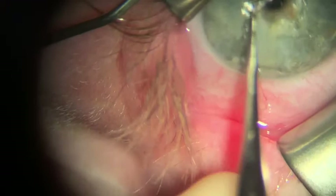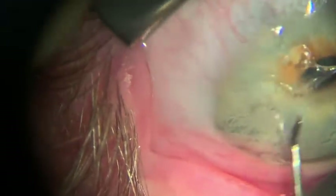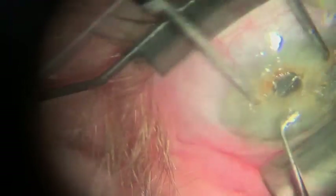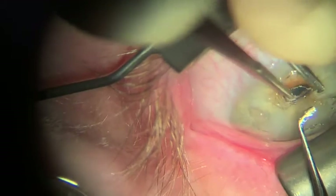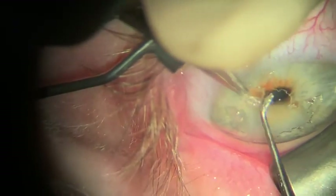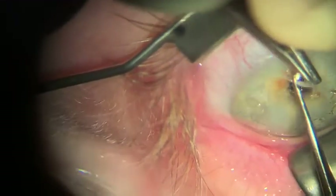This will feel like Velcro a little bit. What's happening is that you're separating the disorganized extracellular matrix — that's the nodule — from the Bowman's layer below it. Remember that these are attached by hemidesmosomes. You can also use tooth forceps to grab the center part of the nodule, grasp it, and then peel it away to separate it as well.